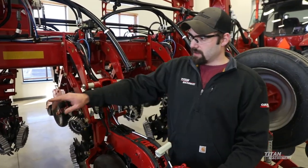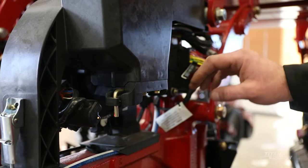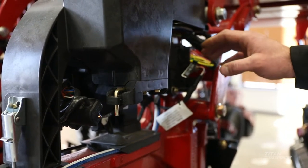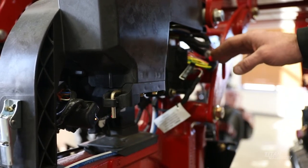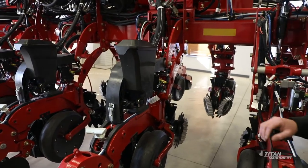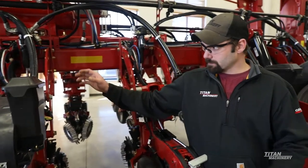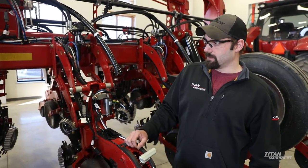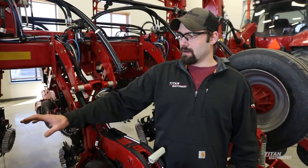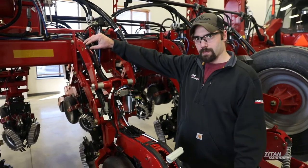On the V-drive motor itself — which is the motor that actually spins our seed disc on the inside and shuts off our row coming up to the end of the field — we have blinking lights right here, and there will also be one on the seed tube when seeds are coming by on the bottom. A real steady flash means everything's communicating. If you get a real erratic flash, that's going to mean you have a problem in that row somewhere — wiring, component, or anything like that. If you do not have any lights at all showing up, it's more likely going to be a power issue, which you can check by looking at the fuses for each row.